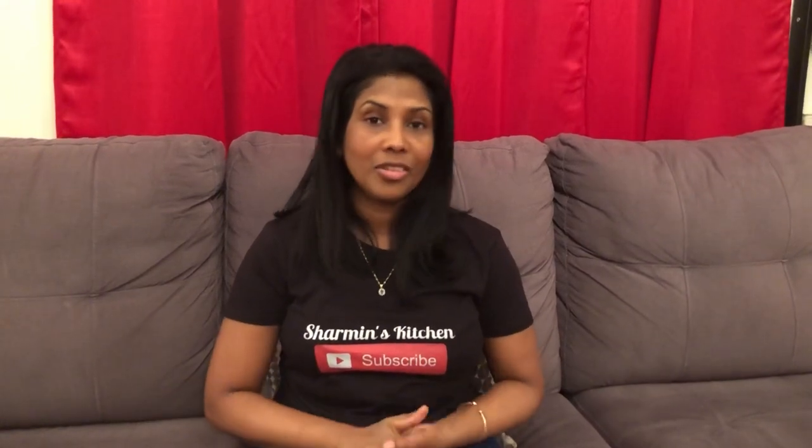Hi guys! Welcome back to Sharmin's Kitchen. Good night one, good night all. If you're visiting my channel for the first time, I want to say welcome to my channel. I hope everybody had a wonderful day today. So if you come on down, we can cook together.